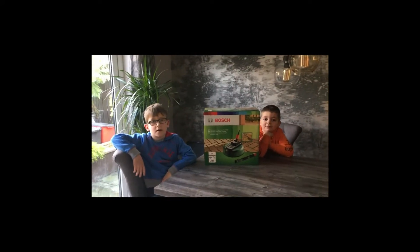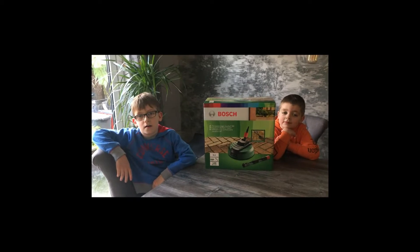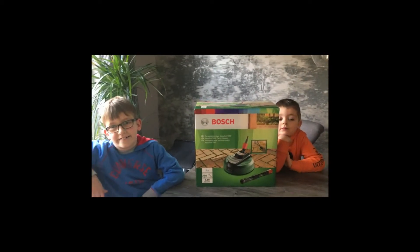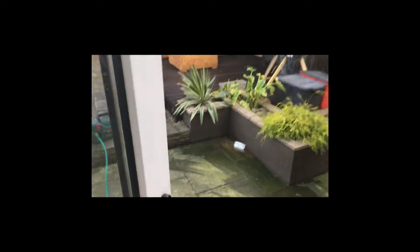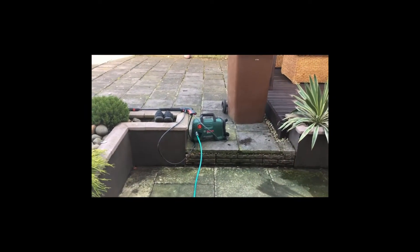Hi YouTube. I've got the boys here with me today. We're going to do an unboxing video — we've got the Bosch Aquasurf 280 patio cleaner. It's around that time of year where the algae is growing everywhere, nice and green. It used to put bleach down but it's just not doing the job, so we're going to test it out. First we're going to do the unboxing and then test it out with the Bosch AQT 3311 pressure washer.